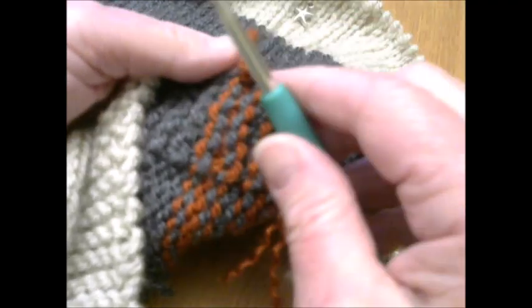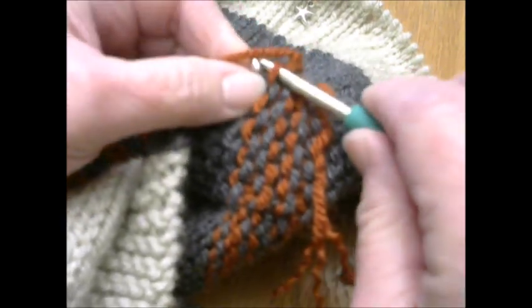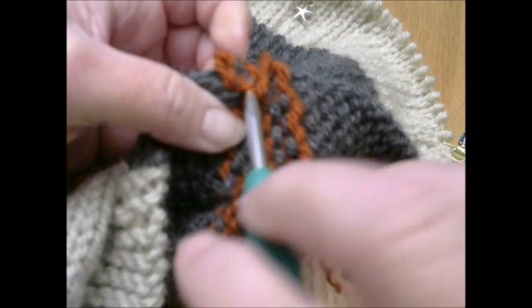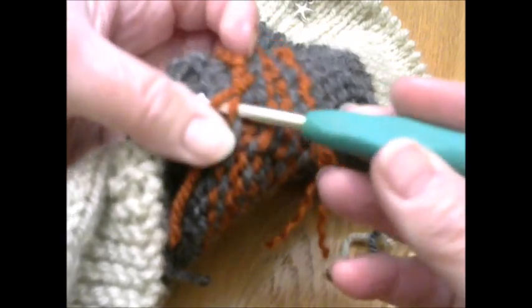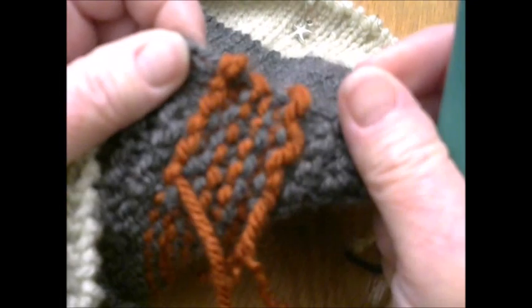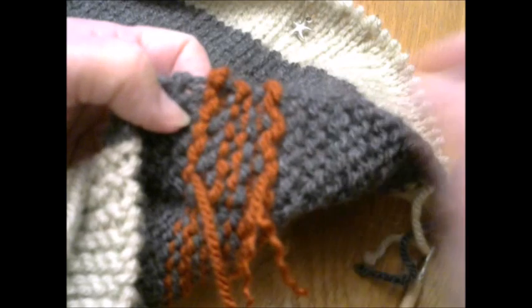Technique number two is doing the exact same thing but instead of using a needle, I use a crochet hook. Again, you're going to go down and up through a stitch here and pull the yarn through, and then go in the opposite direction and weave the yarn through back and forth. So that is how I weave in ends — it's not by any means the only way; these are just the two that I do. Of the two, I tend to prefer the crochet hook.